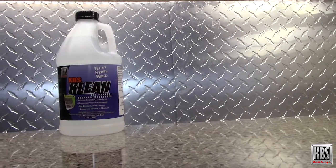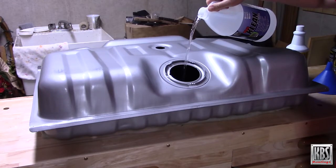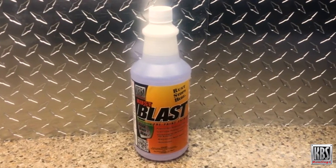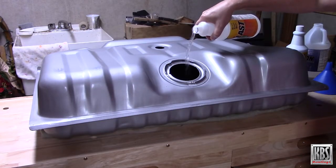KBS Clean thoroughly cleans inside the tank. This high-strength water-based biodegradable cleaner thoroughly removes grime, grease, and other contaminants and is non-toxic. Water-based and biodegradable Rust Blast effectively dissolves rust and tarnish. Rust Blast also etches the metal and leaves a zinc phosphate film for best adhesion of Gold Standard Tank Sealer.